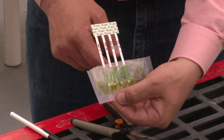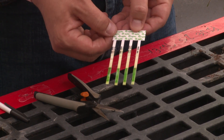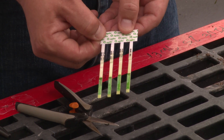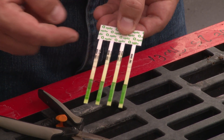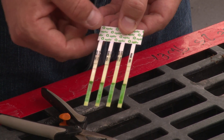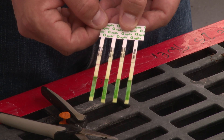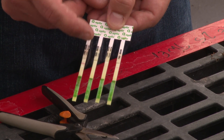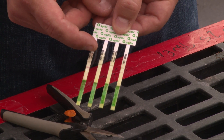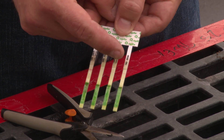Let's go ahead and take a look at a strip that's already been sitting in the solution for a while. Here we have some strips that have already been submersed in the solution for approximately 10 minutes. You'll see that there are four different strips on this specific kit — each strip tests for a different virus: cucumber mosaic virus, impatiens necrotic spot virus, tomato spotted wilt virus, and tobacco mosaic virus.